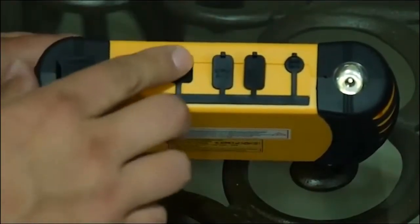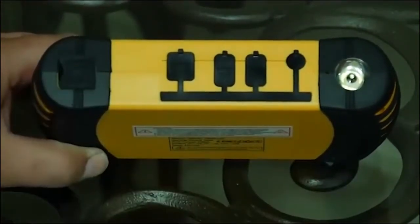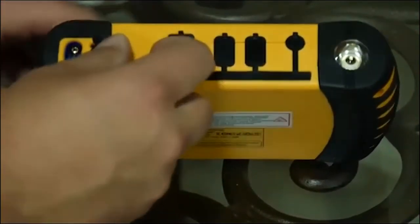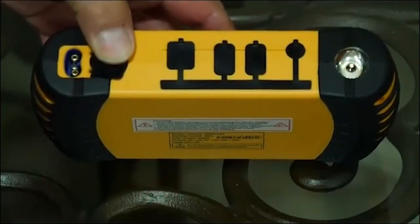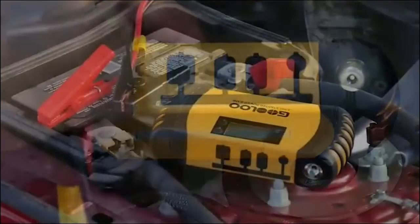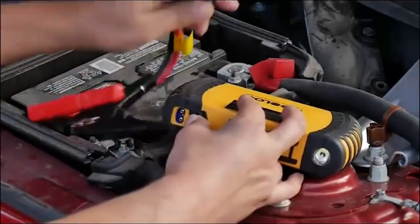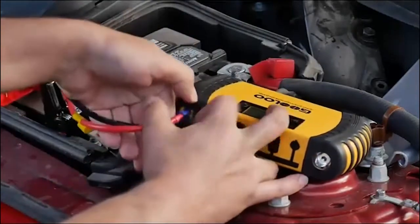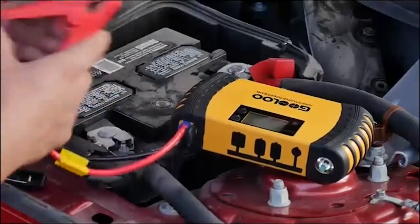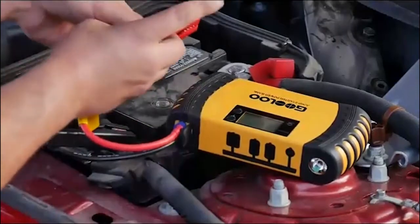Now it's very important to understand: you need to make sure this is fully charged before you use it. Go ahead and plug it in and charge it up before you try boosting anything. This is where your booster cables will go — it's pretty simple, self-explanatory. Peel back this rubber cover and plug in your booster cables — black to black and red to red.